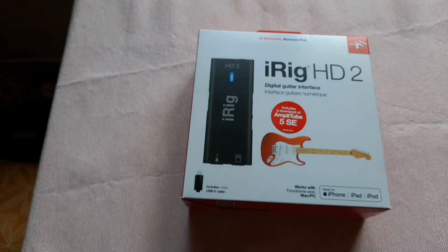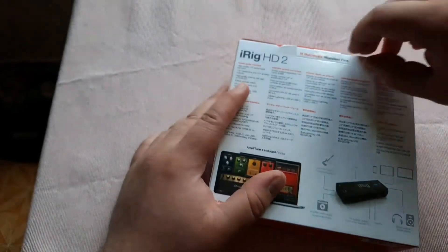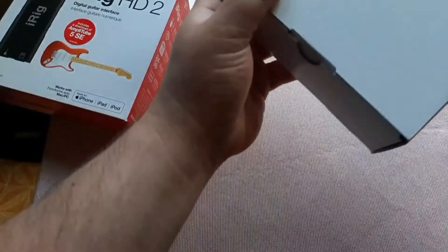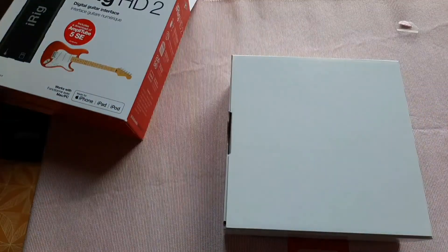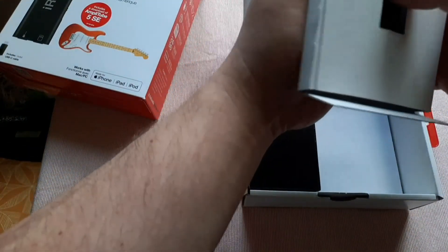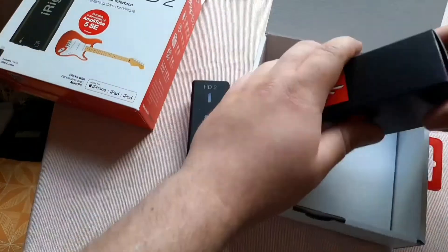So we'll find out soon if it truly does come with that. Let's open it and have a look at what's inside. It does indeed come with a serial number which I will use later on. Right, there's the unit itself.